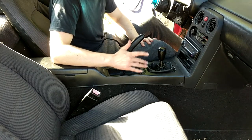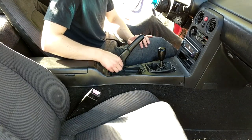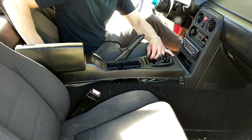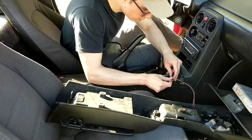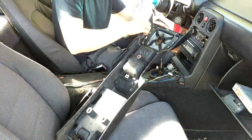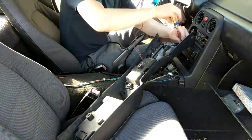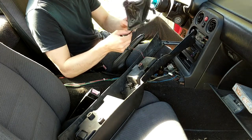Now we're going to move on to the shift boot. To access it, there are five screws you have to remove — one here, one on the other side, and then in the drink holder area. Once you remove all of them, screw off your shift knob and this should just come straight out. As you're removing it, just be mindful of the gas tank pull release. Flipping this over, you can see there are four Phillips screws holding it on — just remove those. There are also little pins holding it on that you just pull out.